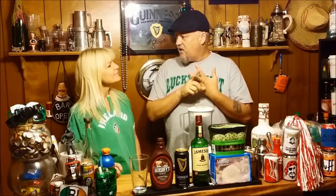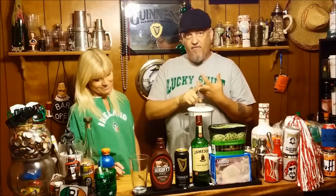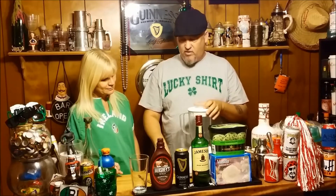My wife doesn't really like Guinness. She doesn't like the taste of Guinness. She doesn't like Guinness, so I figured if I put all this stuff in it, she might like it. This is the Irish milkshake. We have Guinness, Jameson, and then we got mint chocolate chip and vanilla ice cream with a little bit of chocolate in it. That's Anna and Hershey's syrup. This should be pretty good for us. Let's do this thing.